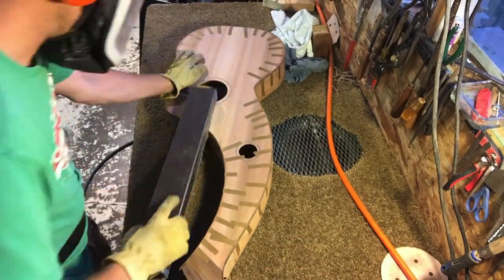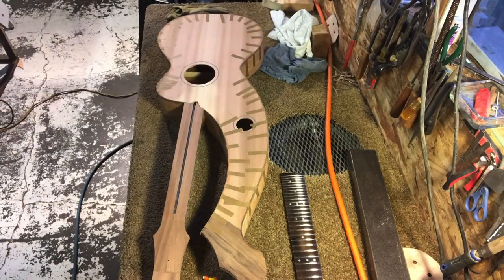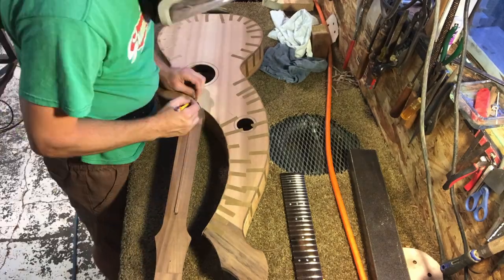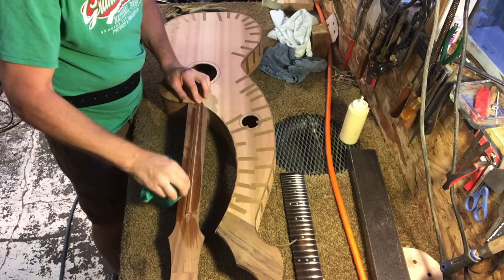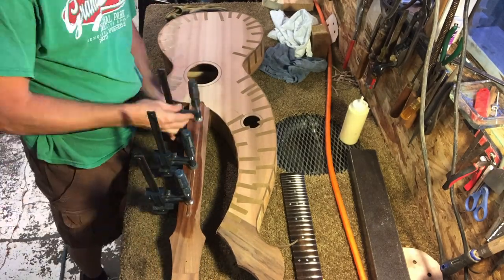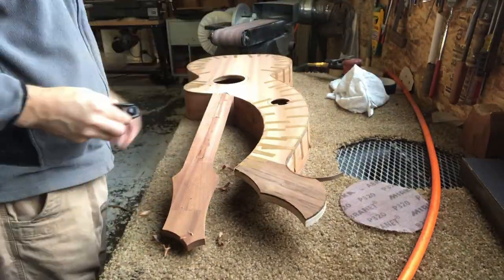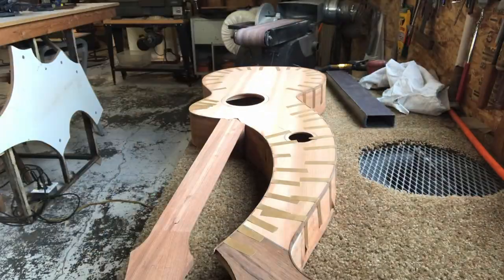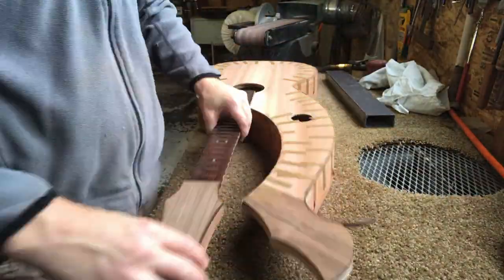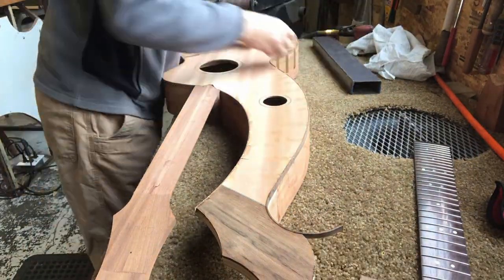All Tone has to do now is glue that fretboard on, just like we normally would, but when I set the bridge I'm going to have to measure from the nut to find the bridge position. Usually we kind of measure from the 12th fret — the octave — using a little tool that sets right on that 12th fret, measures to the nut, then we flip it over and it tells you right where the bridge position would be. But in this case we don't have an octave fret — there is a 12th fret, but there's not an octave fret — so we measure from the nut. Better nomenclature.